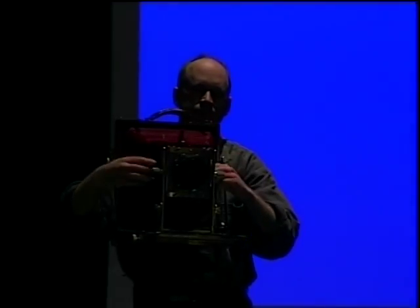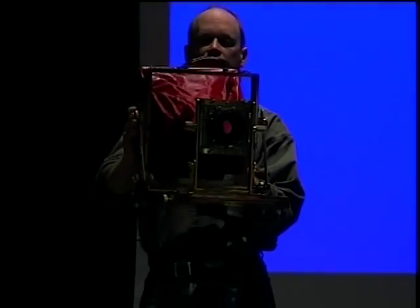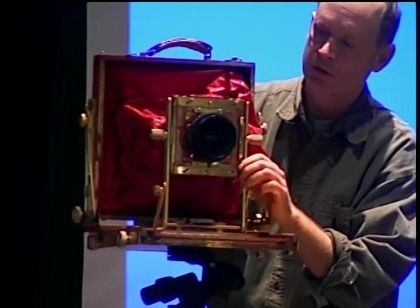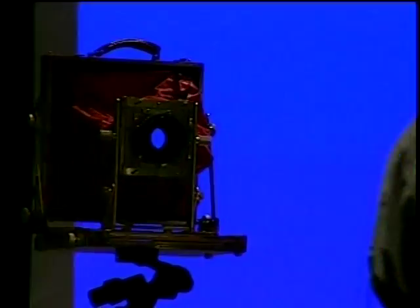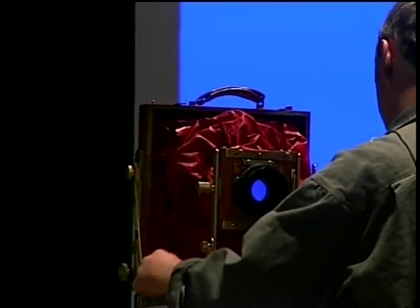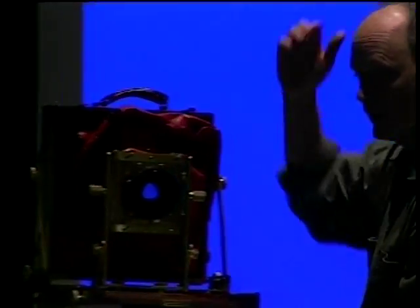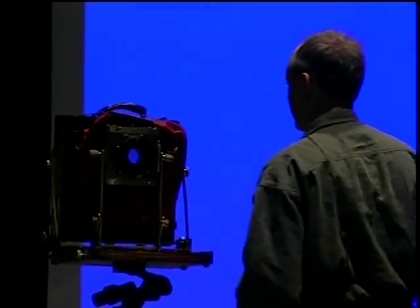This camera has interchangeable bellows, which I use a lot. This is called a bag bellows. When I have my shortest focal length lens on, the standard bellows get fully compressed, so you can't use front rise. You put this bag bellows on instead, and it allows you to have a lot of front rise that you couldn't do with the other bellows.